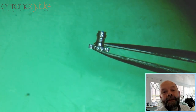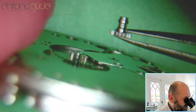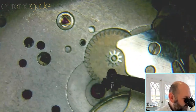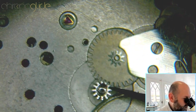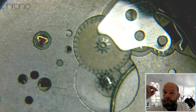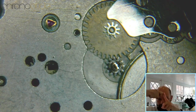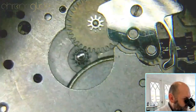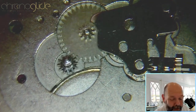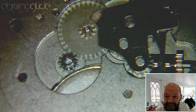The cannon pinion with its small indentation just fits onto the pivot of the center wheel. Just push it on — and when you push it you hear a click, and that is simply the small notch getting into place. Now you can move the hands while the pivot of the center wheel stays stationary.